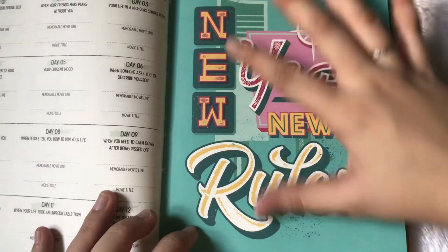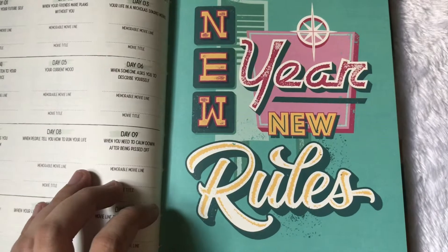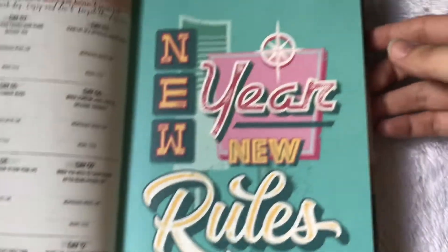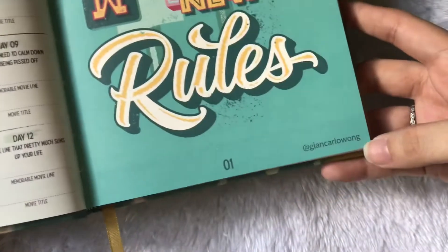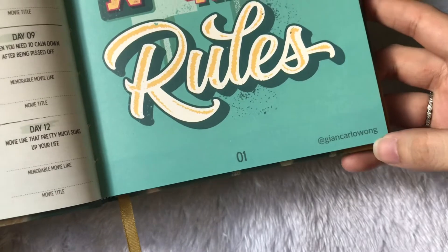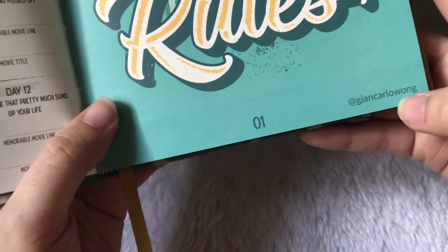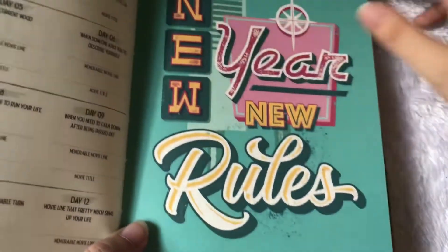Let's focus on January as an example. Every month features an artwork from a local artist, and you can see the artist's Instagram handle. If you want to follow the artists, you can do so by following their Instagram handles. Then I believe the number one signifies that it's for January.